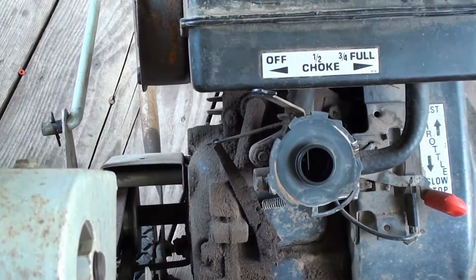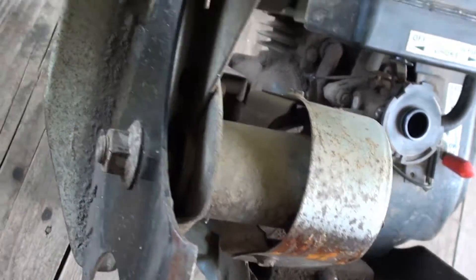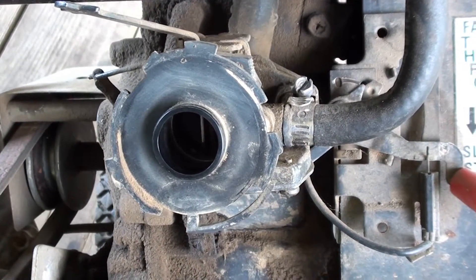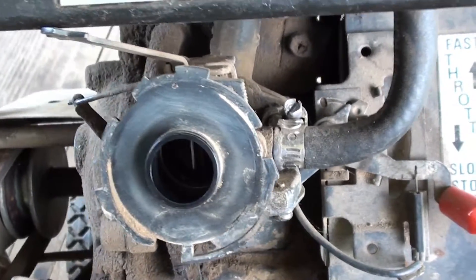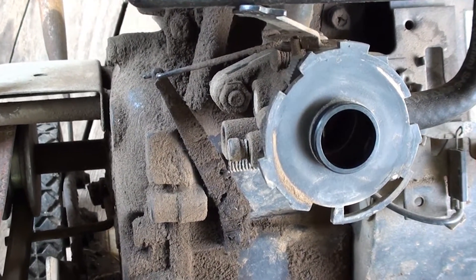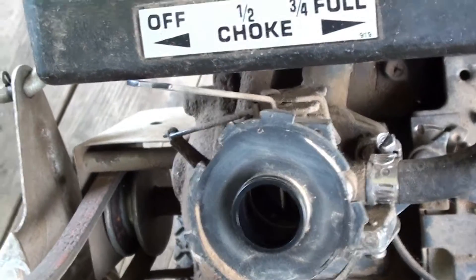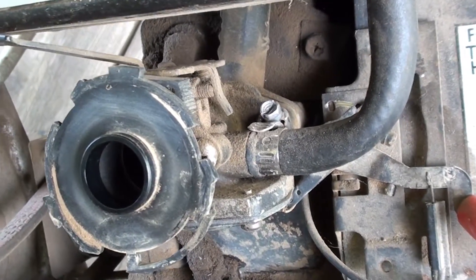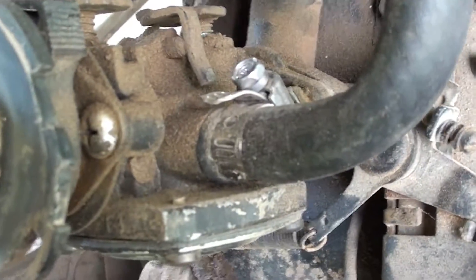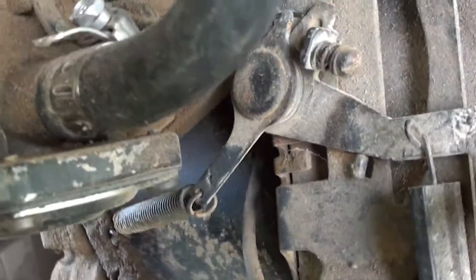Alright YouTube, 116 Falkner here. Today I'm doing a video on this 9-inch Craftsman edger — old-timey edger. I had a person who asked me if I could do a video on the carburetor linkage, so I'm fitting it into my schedule. I get literally tens of views per video and like two comments per video, so it's really hard to keep up with the demand. Anyways, here is the linkage for this Craftsman 9-inch edger.